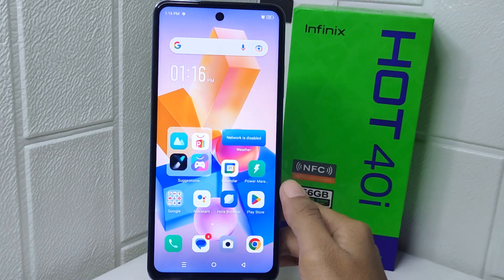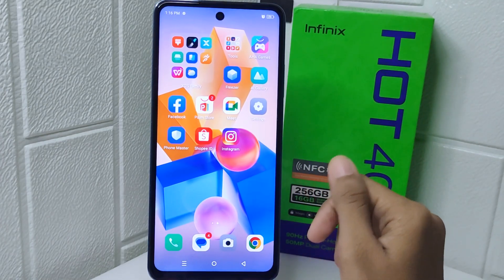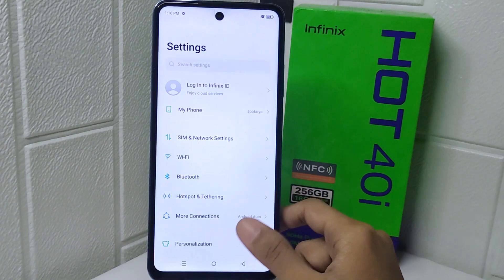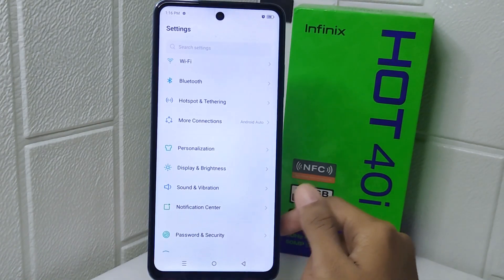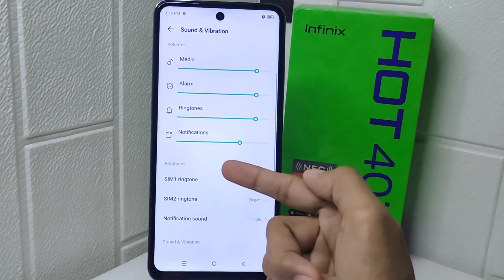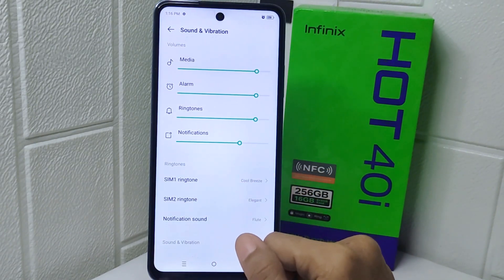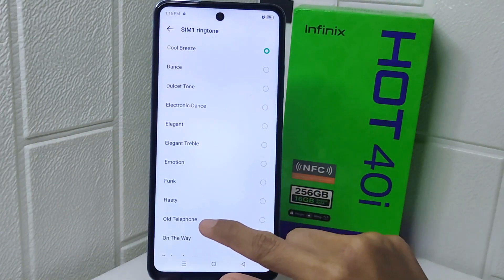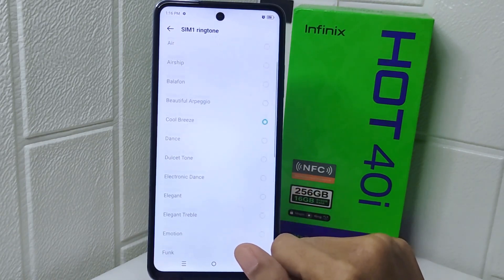So how to do that? Let's go to the tutorial. First thing first, go ahead and open the Settings menu on your device. Now enter Sound and Vibration, and here you will find the Ringtone option. You can select which ringtone you want to change, and here you'll find many ringtones to choose from.